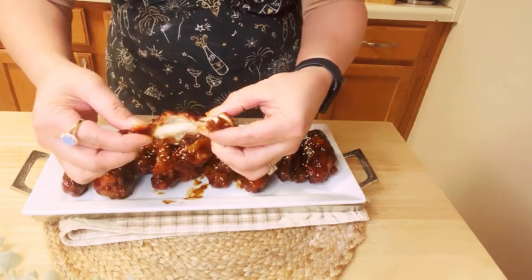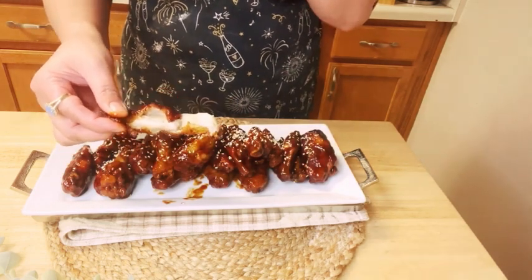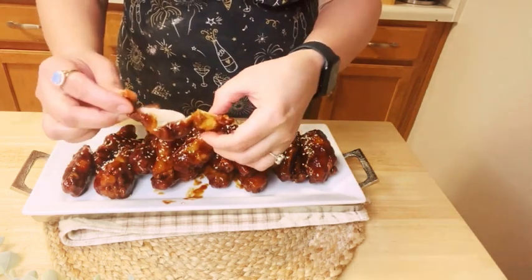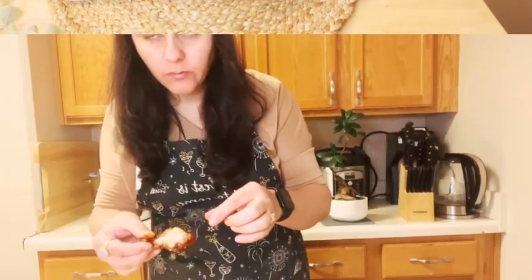And here I'm enjoying my sweet, spicy, soft and crunchy chicken wings. If you enjoyed this recipe and want to see more, I invite you to subscribe to my channel if you haven't already. Your support means the world to me. Until our next culinary adventure, take care and goodbye.